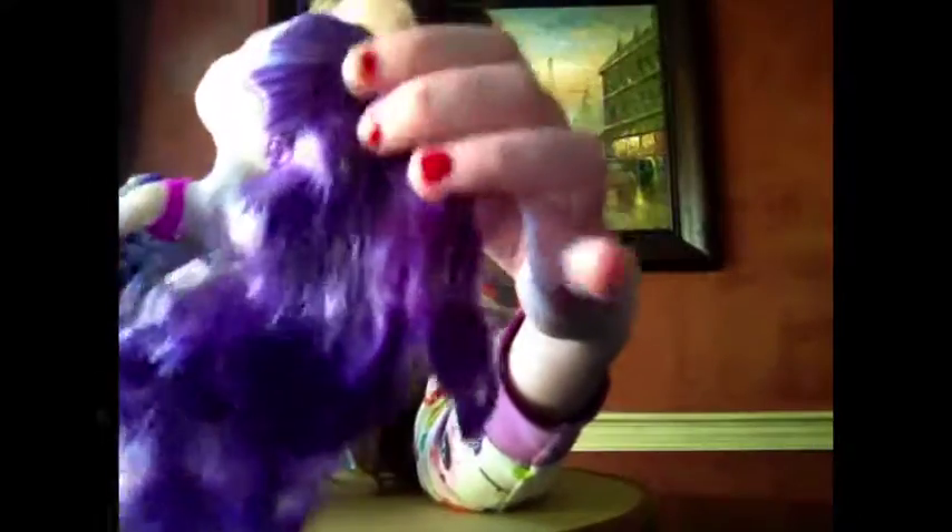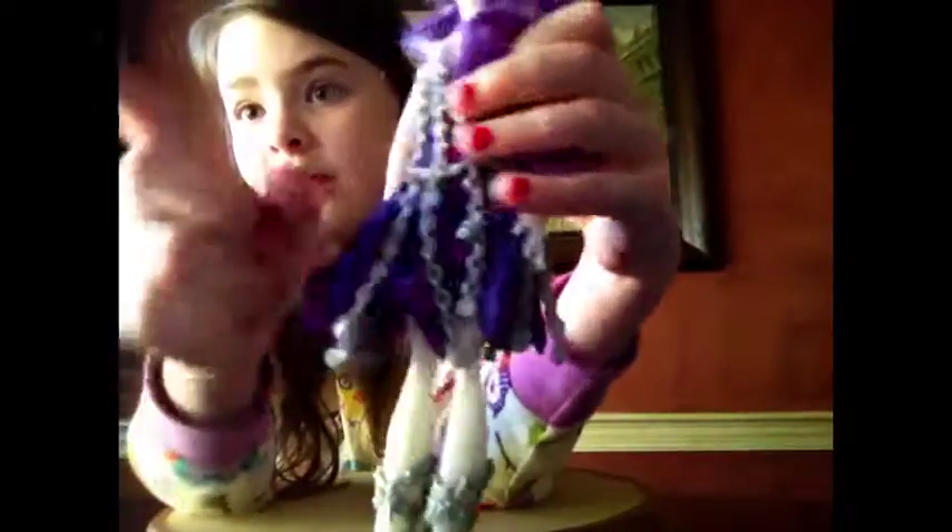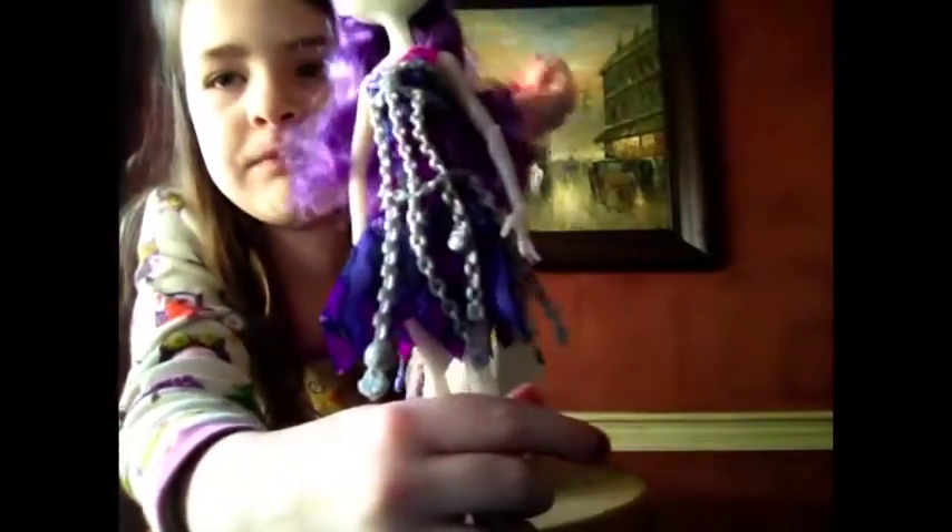Oh my gosh. The hair is put in a high ponytail, and the rest is on the bottom — kind of like if you know the Scare Master Gigi print, kind of like that. She has pretty normal ears too.